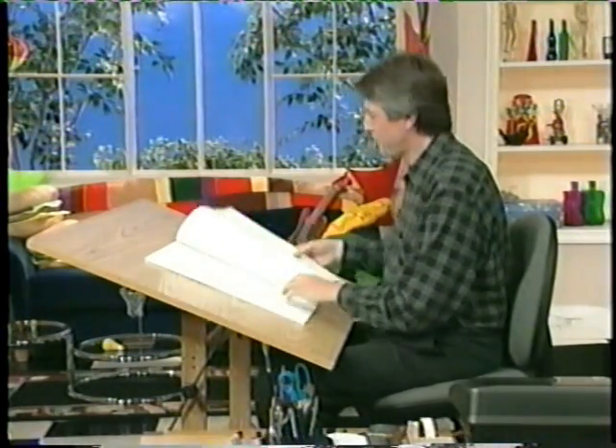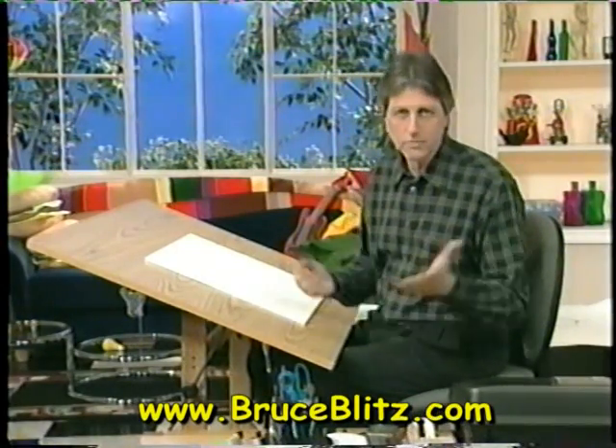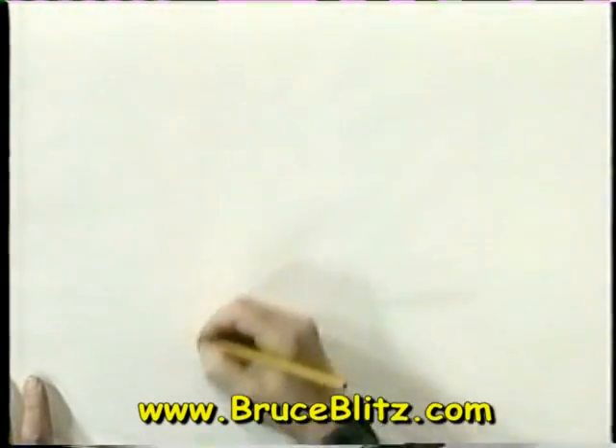Let's do another cartoon animal, and this time we're going to draw a porcupine. It's a great animal, and I'm going to start with my pencil on this and lay it out.